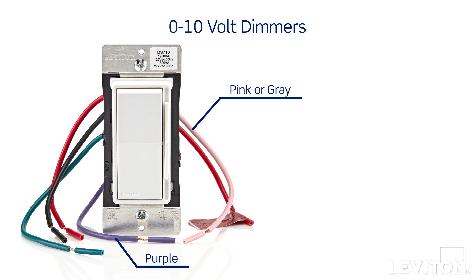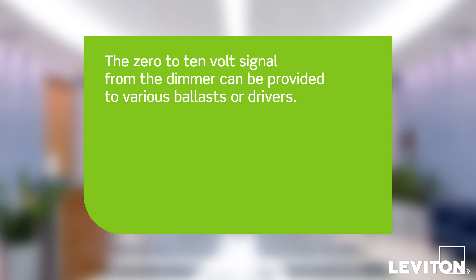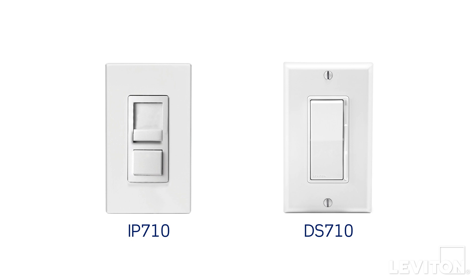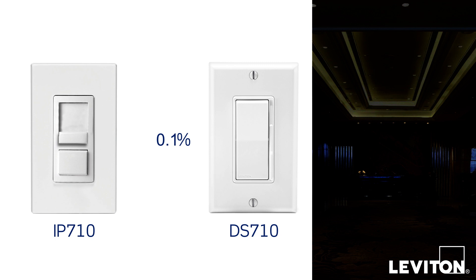The two dimming wires are used to provide a signal to the ballast or driver that will correlate to a dimming percentage. These are low voltage signals only, between 0-10V. The 0-10V signal from the dimmer can be provided to various ballasts or drivers. Fluid slide movement allows for fine adjustment with minimal effort — you can dim to 10%, 1%, or even as low as 0.1% with compatible ballasts or drivers.